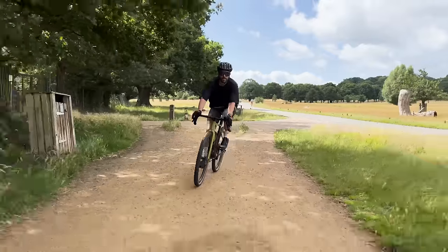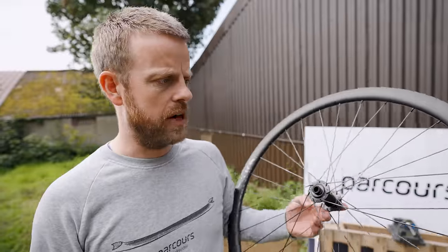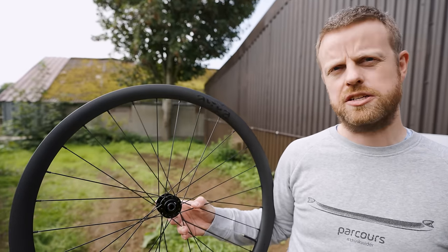Hookless does have its benefits. The shape is more impact resistant, so brilliant for gravel and mountain bike where you might be getting hard impacts on the ground. And you're running lower pressures anyway, but the benefits for road are less clear. I went over to see Dov from Parcour to do some science. We've got our old model of Alta gravel wheel, which did used to have a hooked rim, and our new model of Alta gravel wheel, which has a hookless rim. We are going to fit a tyre to them and see at what point there is an issue in terms of pressure — effectively, is hookless safe for use on the road?